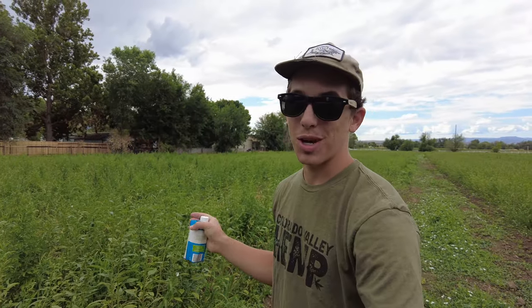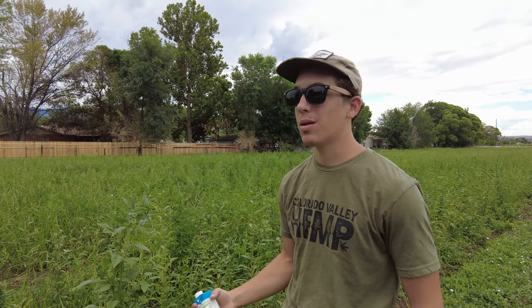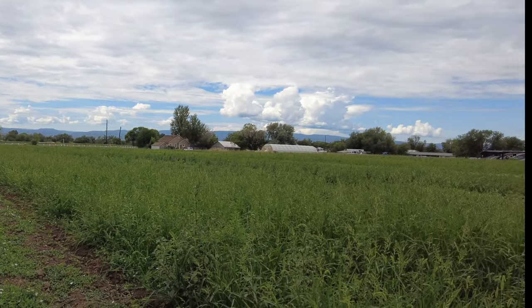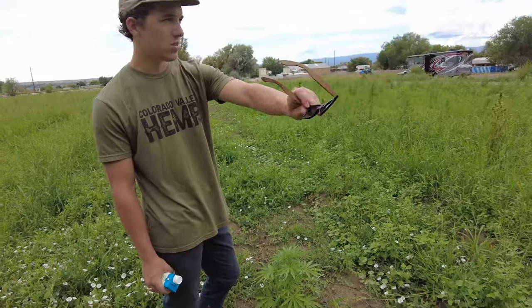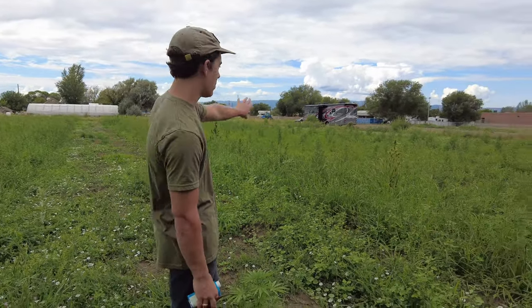COVID happened, people stole from our field — hundreds of our best plants. On top of that, our machine that normally harvests by cutting it down at the root broke, so we had to do it all by hand. They get to be eight feet tall, 20 to 25 pounds, and you've got to clip each one 8,000 times and wheelbarrow it all the way back to the house. It's quite a labor-intensive process. This whole row is our specific genetics — we tinker around, crossbreed things, hybridize them. This is our stuff.